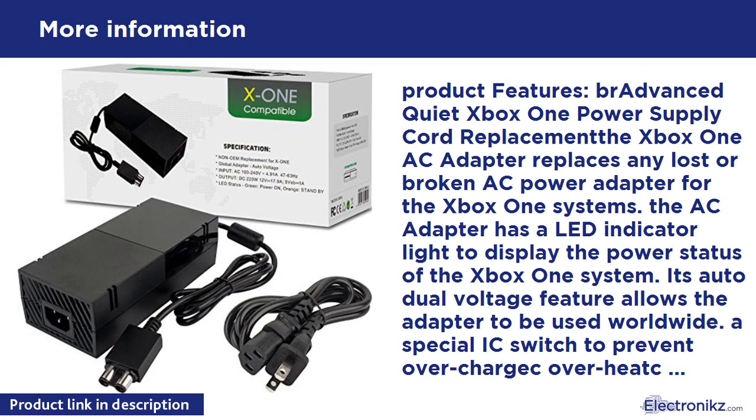Its Auto Dual Voltage feature allows the adapter to be used worldwide. A special switch to prevent overcharge, overheat, over-discharge, over-current, and short circuit protection. Do you worry about the battery life?